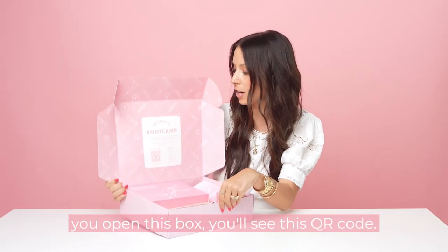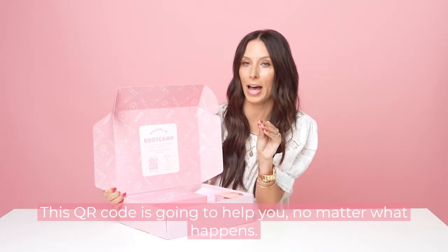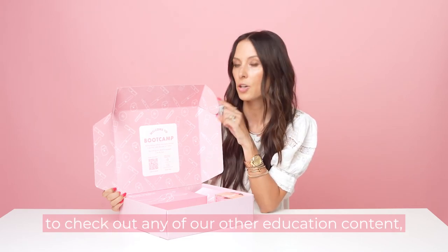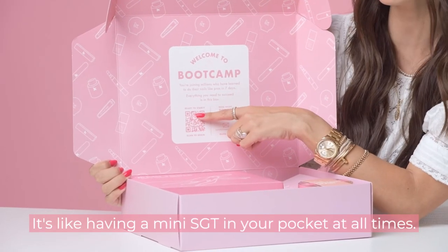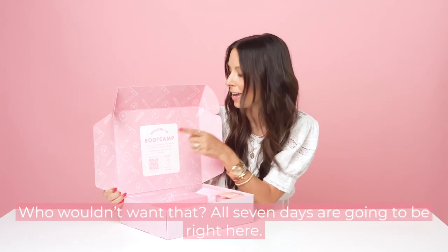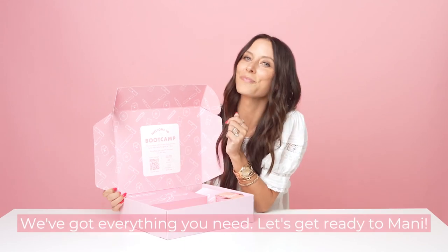And when you open this box, you'll see this QR code. This QR code is going to help you no matter what happens — if you get stuck, if you need help, if you want to check out any of our other education content, you're going to scan with your smartphone here. It's like having a mini SGT in your pocket at all times. Who wouldn't want that? All seven days are going to be right here. We've got everything you need. Let's get ready to mani.